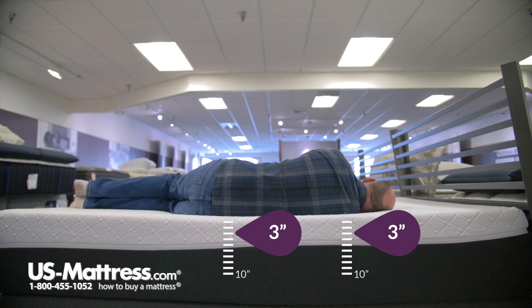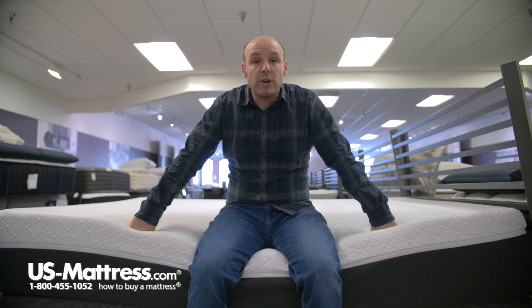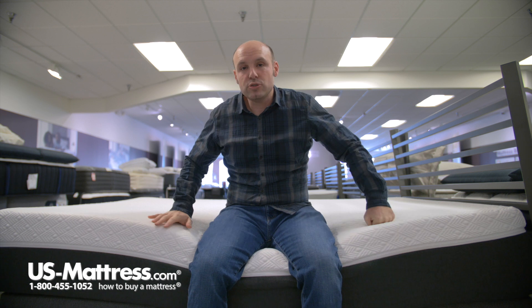For a side sleeper of my body type, I think you'd sleep okay. If you're looking at this mattress and you have my body type, I can recommend it for back or side sleepers. If you're a stomach sleeper, though, it's probably going to be a touch too soft and you might want to look at something a little bit firmer.